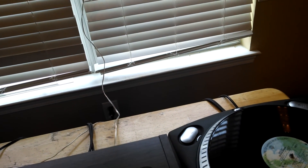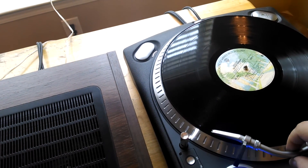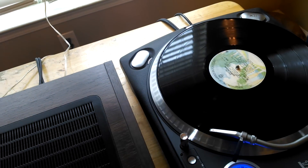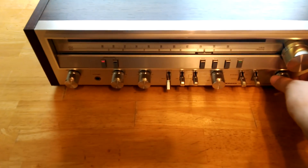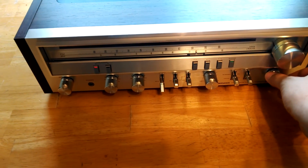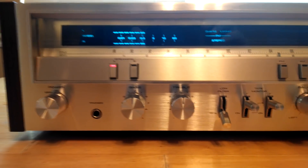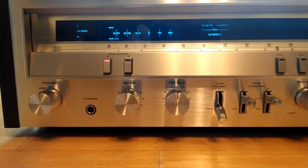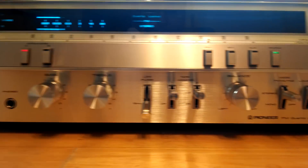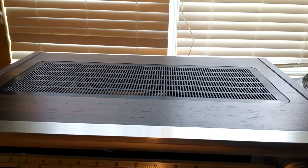Let's go ahead and check out Phono. I'll pop this on. Like I said, I've tested all the other inputs. It's a relatively dirty record, I'm sorry about this.